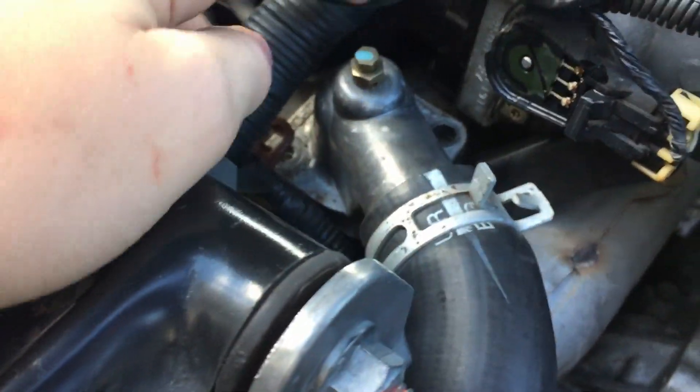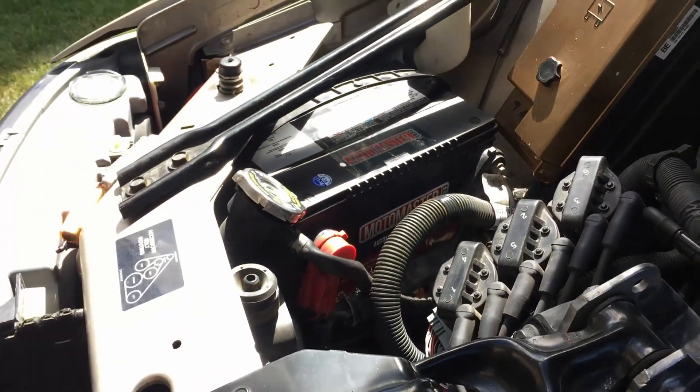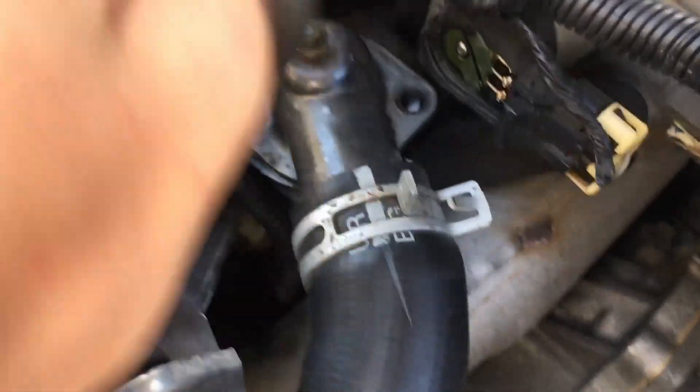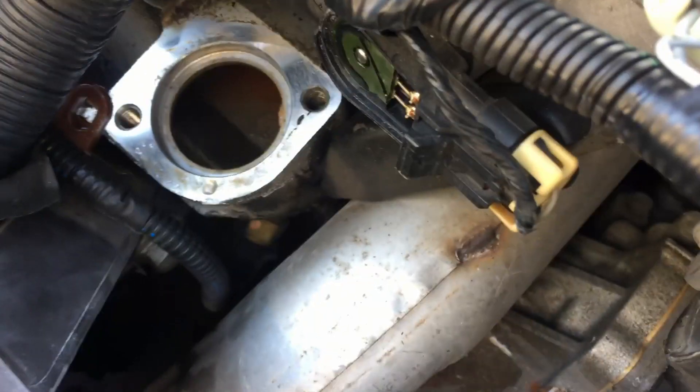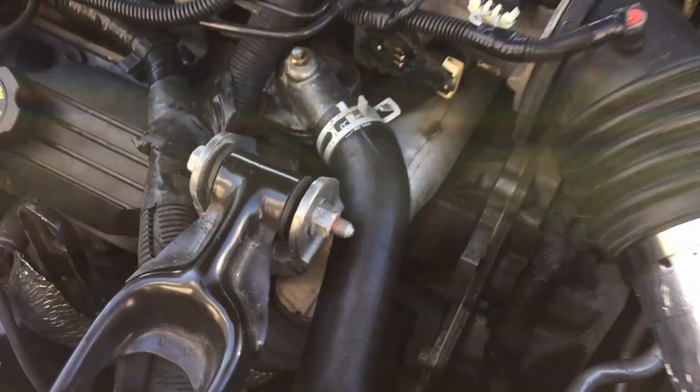All you have left to do is reinstall your rad hose and put the extra coolant back in. Make sure you've got the coolant recirculated back through the engine — you've got to make sure it's running when you do that.